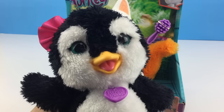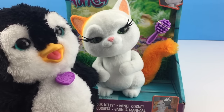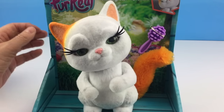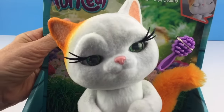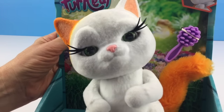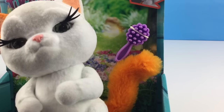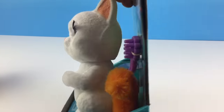Hi everybody! I have a new friend to introduce you to — it's Fabulous Kitty! Isn't she cute? Piper, she is just adorable! Look at her pretty little face! Oh my goodness, those beautiful green eyes and her little pink nose! And look at that beautiful orange colored tail!